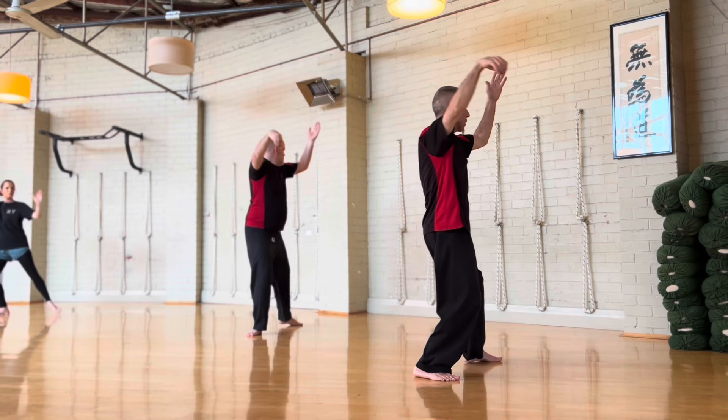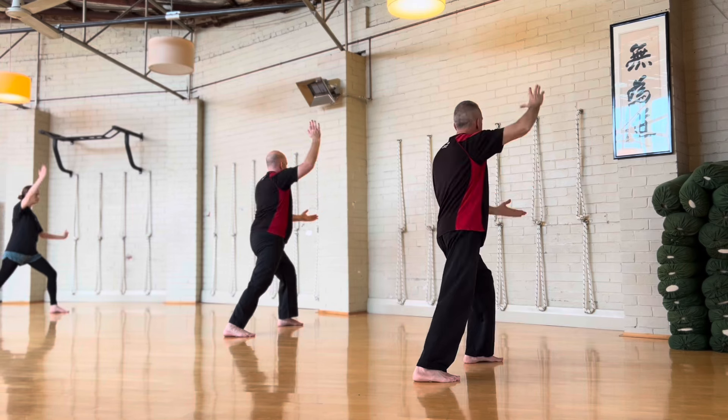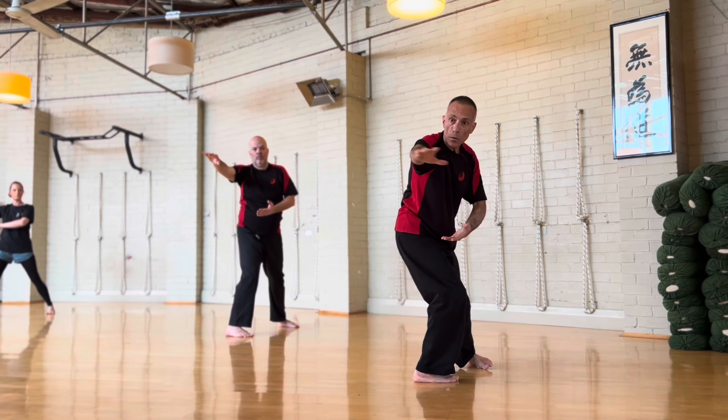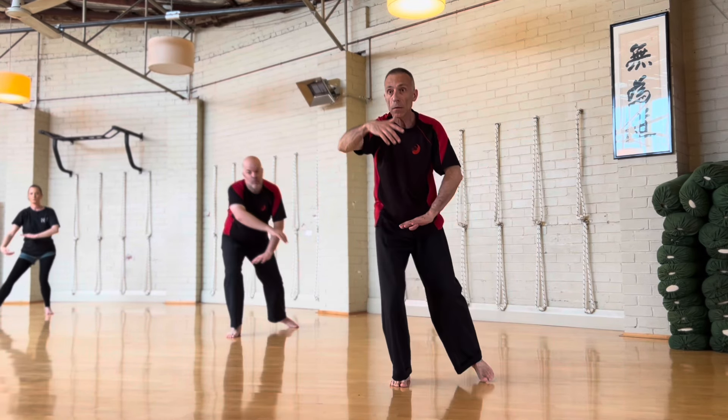270 degree turn, turn on the heel, straighten the arm, weight comes back, down to the finish.